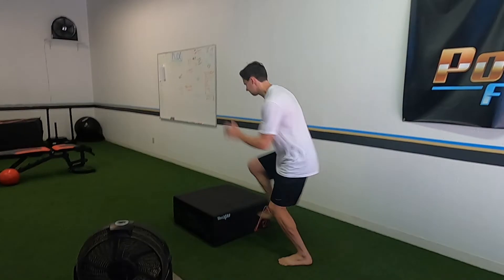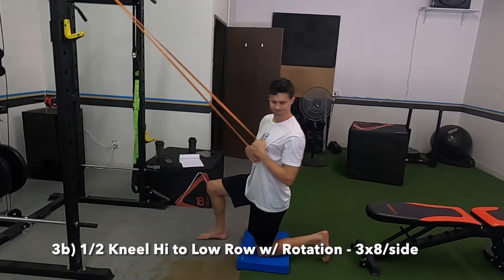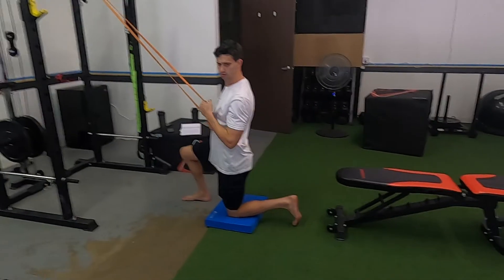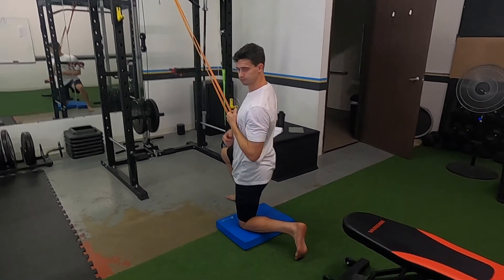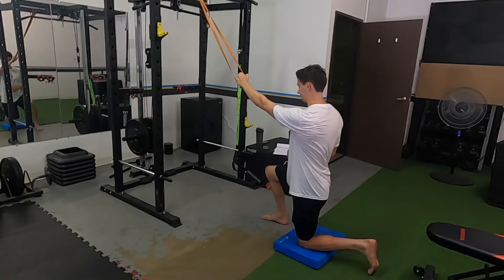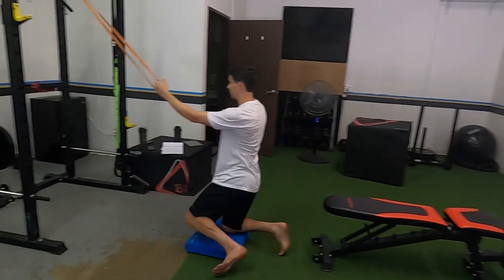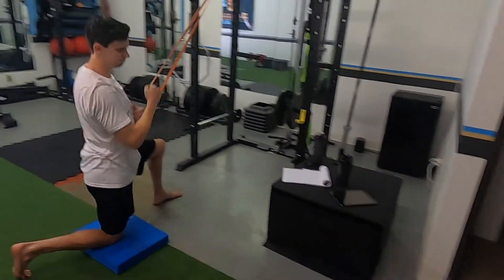We're doing a half kneeling high-to-low row with rotation. Really row with your lats, but we're having the whole upper body get into this one - rotate, control it on the way in, control it on the way out. He's controlled when he releases. Release it through the core - his core is in control of the motion.